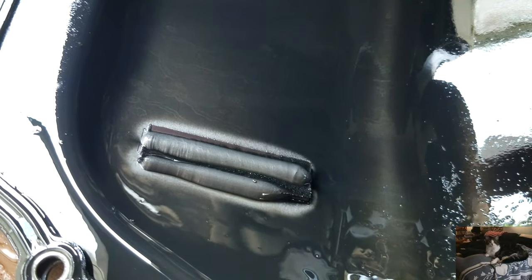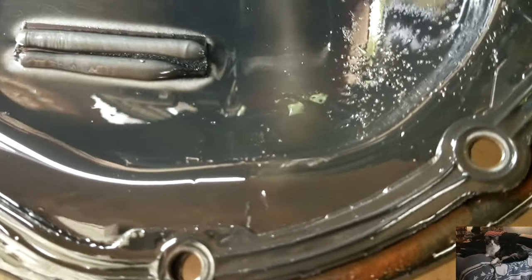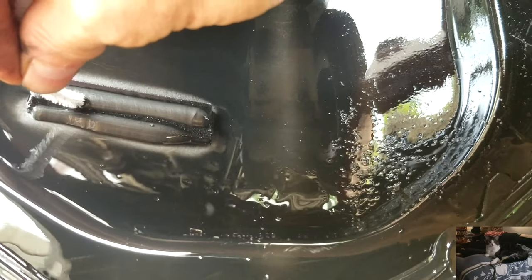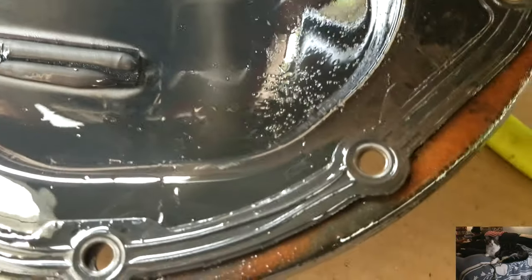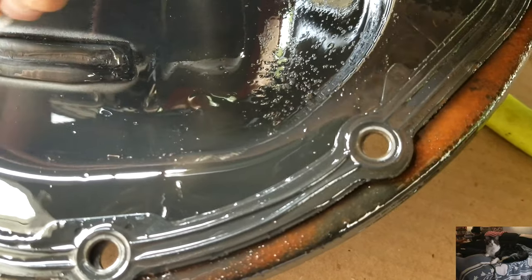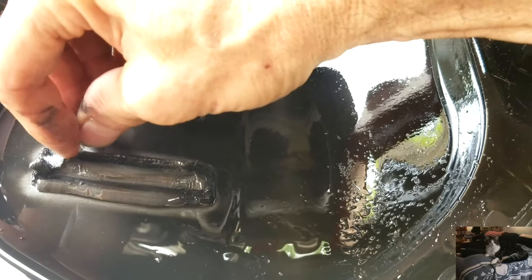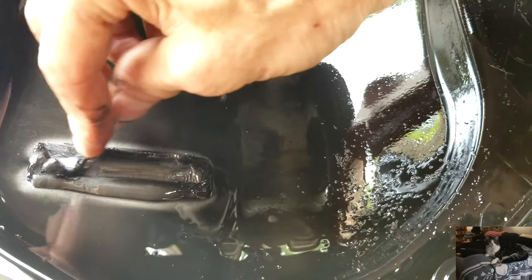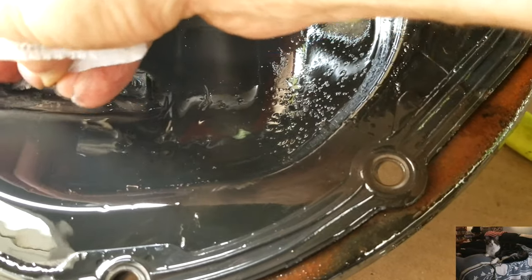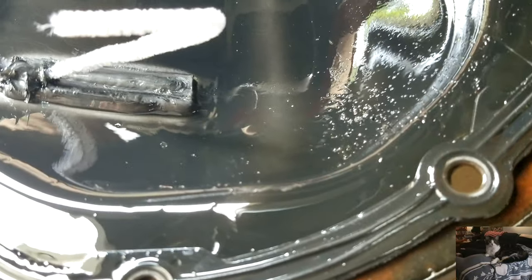I'm going to use this pipe cleaner to show you the filings that have been accumulating on the magnet. It's really not too bad, but they're definitely there — see all that? Those are filings. So I'm going to take a rag and wipe that all out, and wipe the cover off real good.